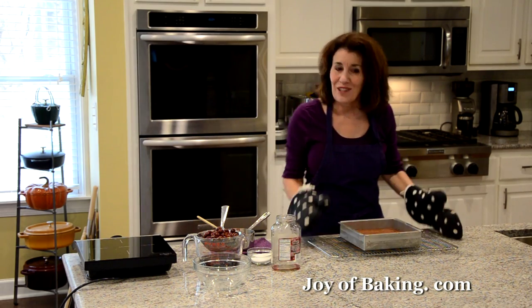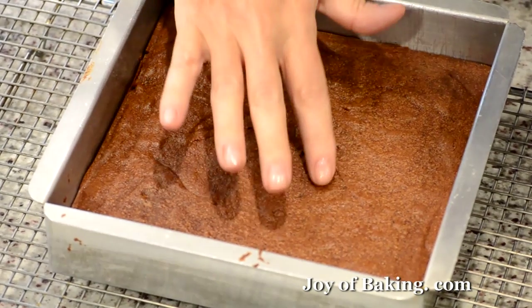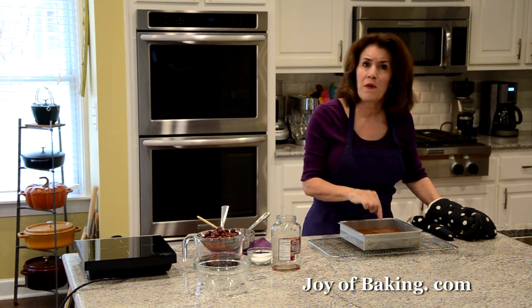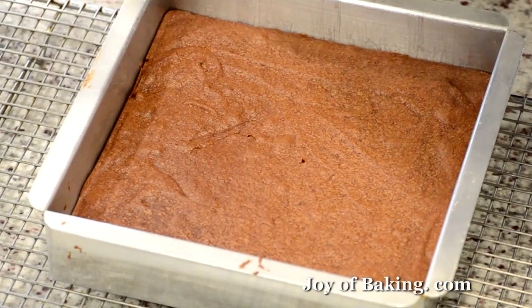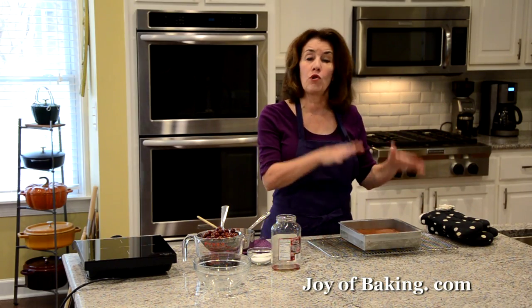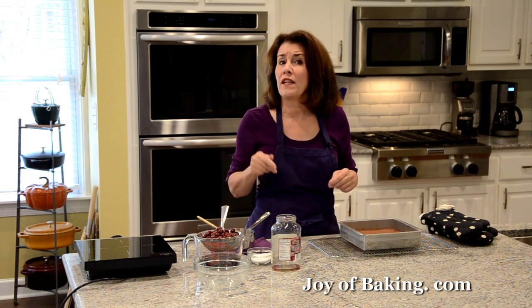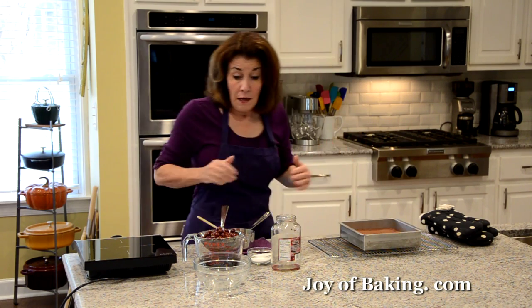Our chocolate brownies are done — they're firm to the touch, the toothpick has some moist crumbs, and they're just starting to pull away from the sides of the pan. Put them on a wire rack and let them cool completely before making the trifles. You could make the chocolate brownies a day or two in advance — you don't have to do it all in the same day.